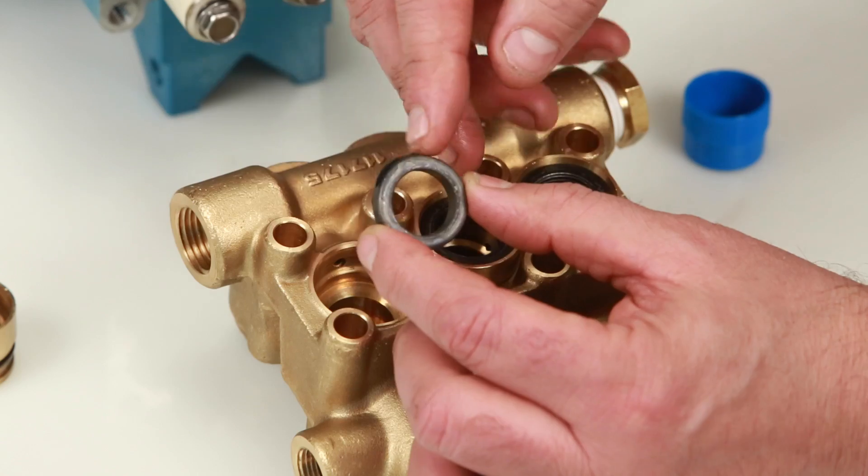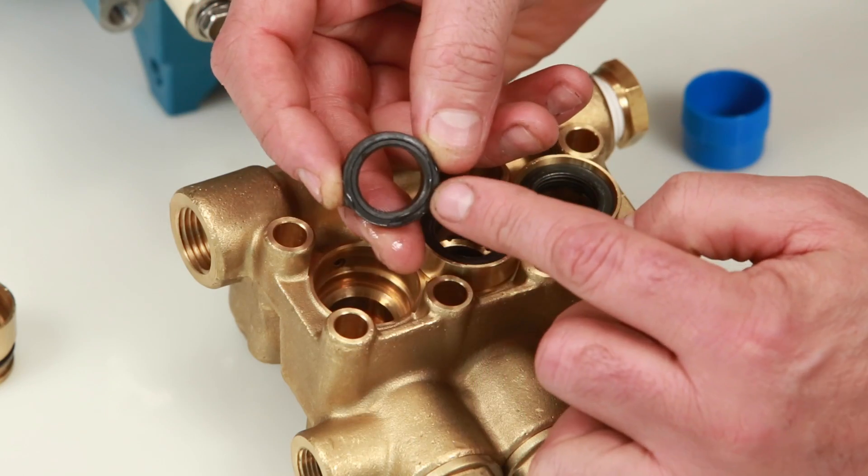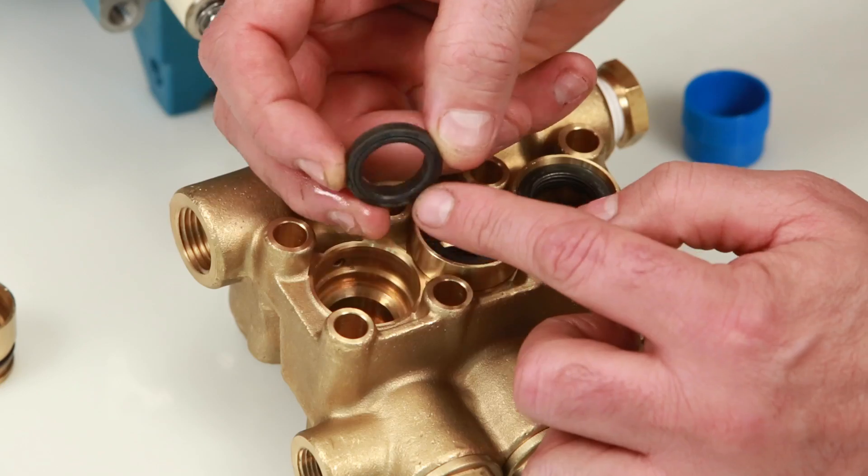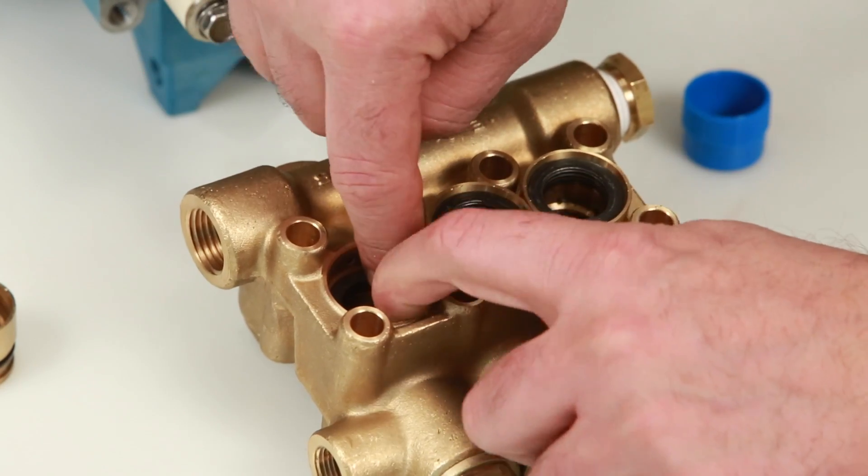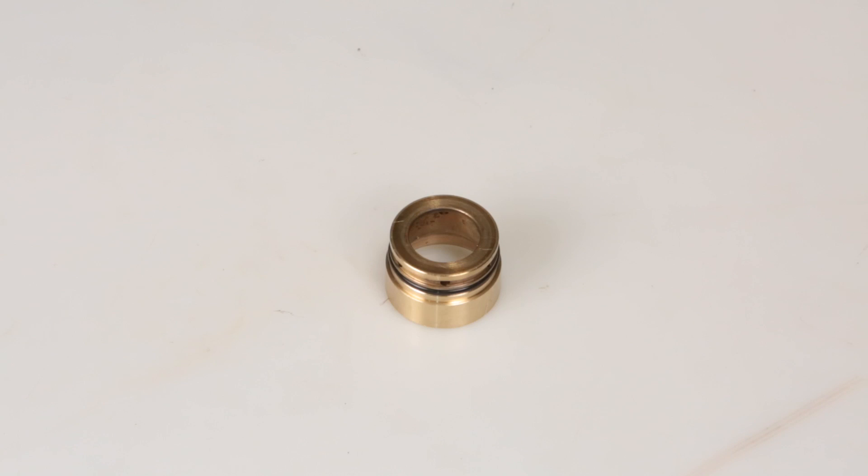To install new seals, begin with the high pressure seal. Before installing, apply a lubricant to the outside surface of the high pressure seal. You will notice that one side of the high pressure seal has a groove — install with the groove side facing down and press into place.